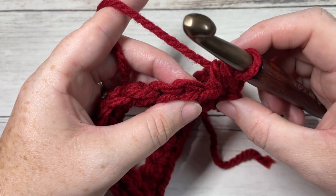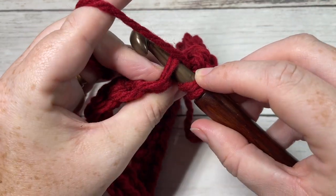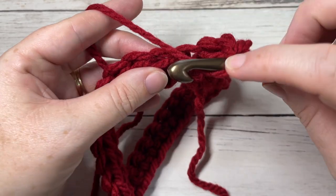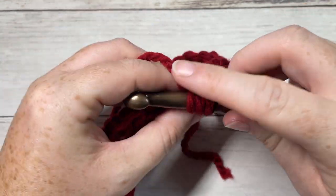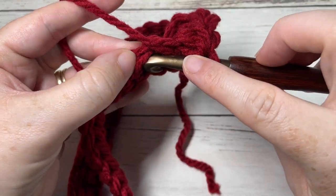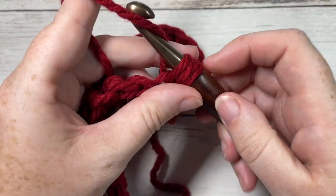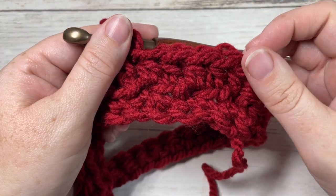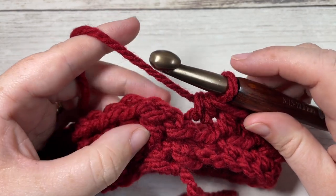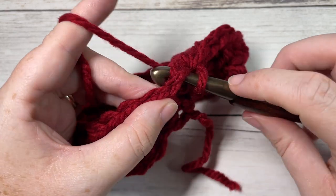In the next stitch you're going to work a back loop half double crochet — a half double crochet worked into the back loop only. Repeat that all the way around: front loop half double crochet into the next stitch, back loop half double crochet into the next. Join with a slip stitch into the top of your first stitch. You'll have ended on a back loop half double crochet.